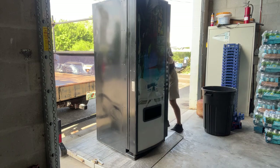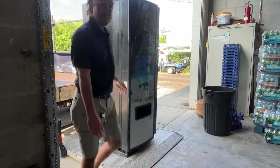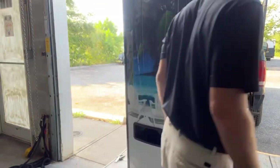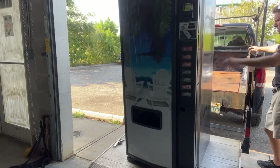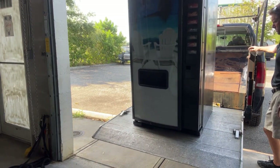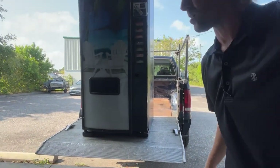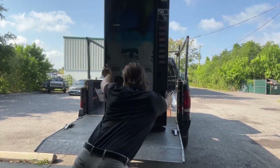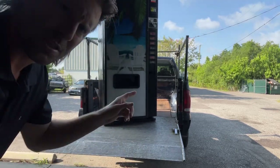Now that's on the lift gate. Come over here to the trigger — you can see it going up. Who needs a gym membership when you can move vending machines around all day, right?